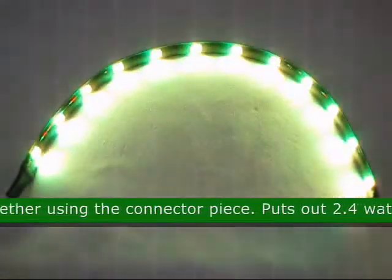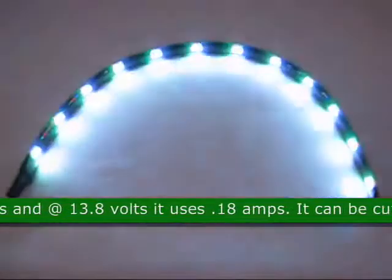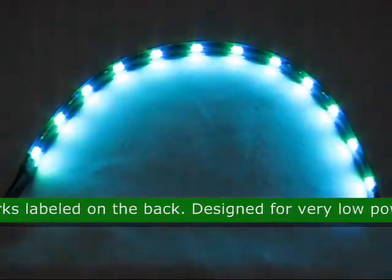The RGB strip puts out 2.4 watts at 13.8 volts and uses 0.18 amps. It can also be cut down to size by the cut marks labeled on the back of each strip.